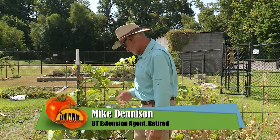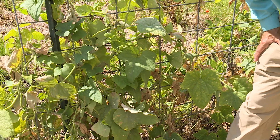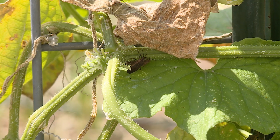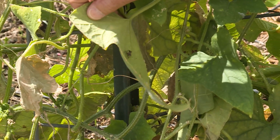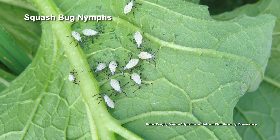We have some issues with our cucumber here. It looks like it's got quite an infestation of squash bugs. See, there's one right there. See one there. I see one right here on the backside of this leaf. This is a cucumber — just goes to show that just because it's called a squash bug doesn't mean it won't attack other plants.